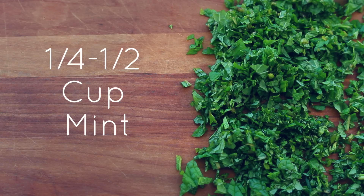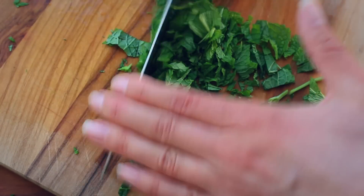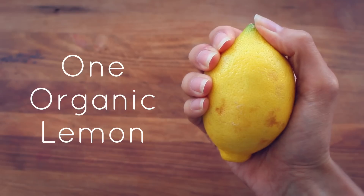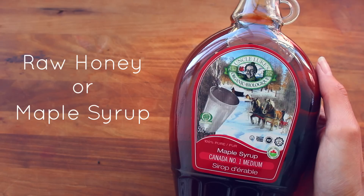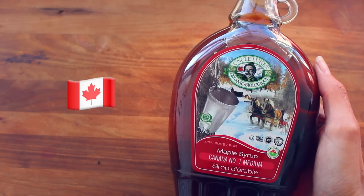A quarter to a half cup of finely chopped fresh mint leaves. Use more or less mint depending on how minty you want it — I personally like a lot of mint. A quarter to a half cup of finely chopped fresh parsley. The juice of one fresh lemon. Six tablespoons of olive oil. One tablespoon of raw honey or maple syrup — I'm using maple syrup because I'm Canadian.